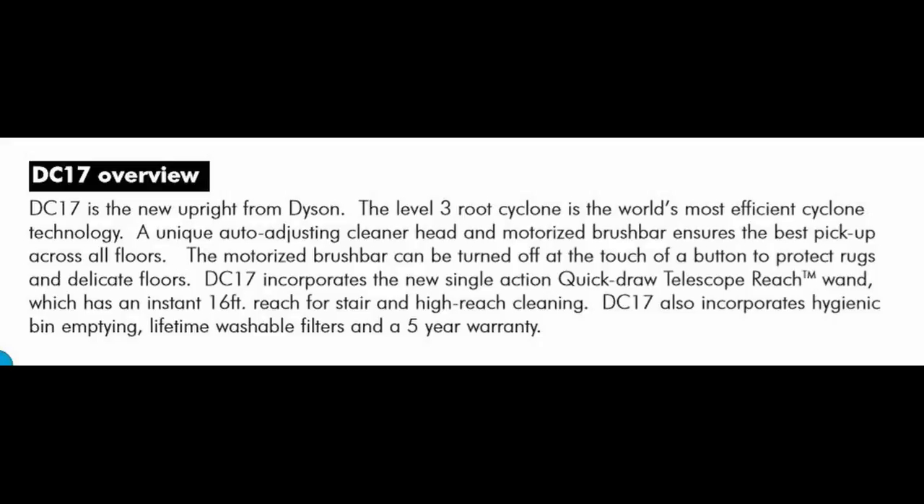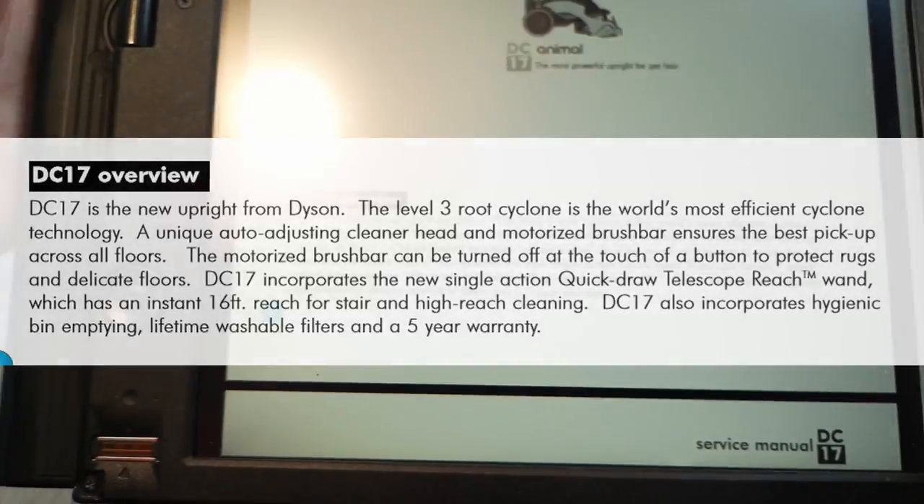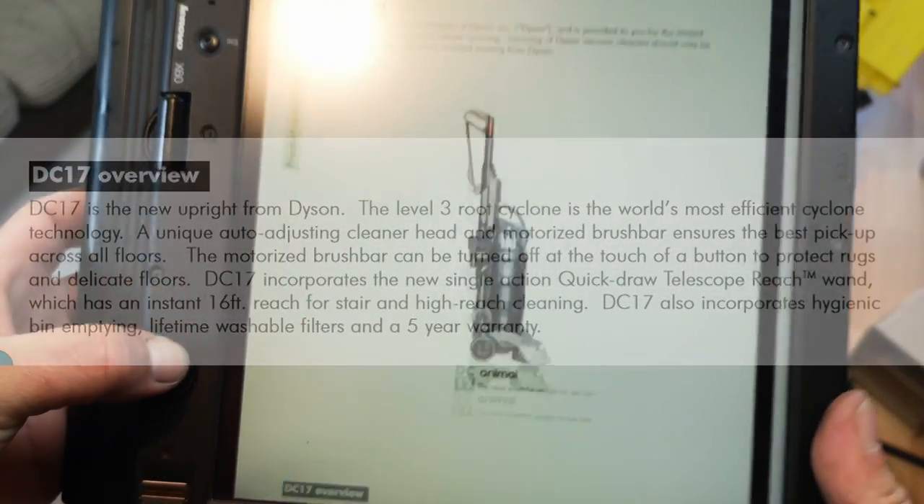The motorised brush bar can be turned off at the touch of a button to protect rugs and delicate floors. The DC17 introduces the new single-action quick-draw telescopic reach wand, which has an instant 16-foot reach for stair and high-reach cleaning. It also incorporates hygienic bin emptying, lifetime washable filters, and a five-year warranty.